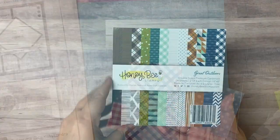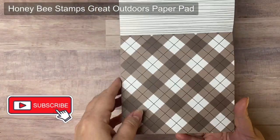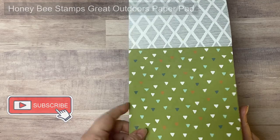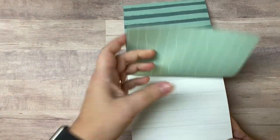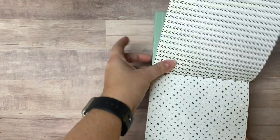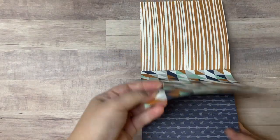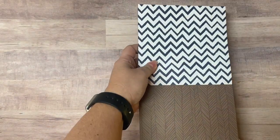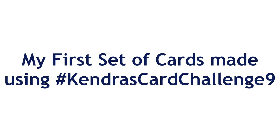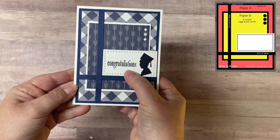I'll be sharing the cards I made with the Snow Day paper pad from Pink and Main at a later time here on my YouTube channel, so make sure you're a subscriber and turn on those notifications. When I was creating challenge number nine I really wanted to create some masculine cards, since I don't have very many on hand and there's a lot of guys in my family. For this first set of cards that I made I used the Great Outdoors paper pad by Honey Bee Stamps. Now I'll show you the finished cards — I'll place the card sketch number in the top right hand corner and list the main products I used for each card on the screen, and I'll link them in the description box below.